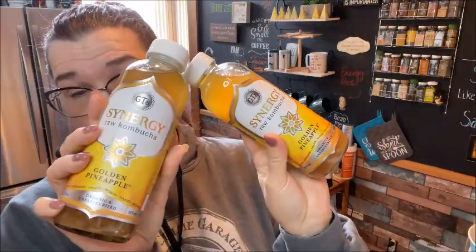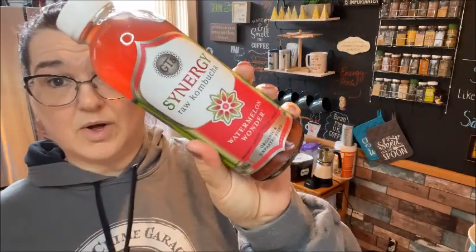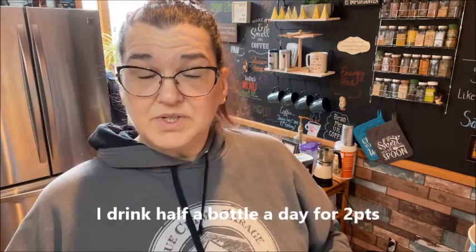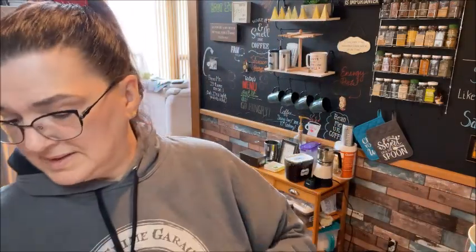I got two kombucha drinks. I got the pineapple golden pineapple kombucha, which I really enjoy, and a new one I like called Watermelon Wonder — that one's really good also. Kombucha is an acquired taste, but if you give it a couple of days it grows on you. I started out drinking half a bottle — it wasn't great the first day, but the second day I didn't mind it, and now I really like it. It's really good for your gut.